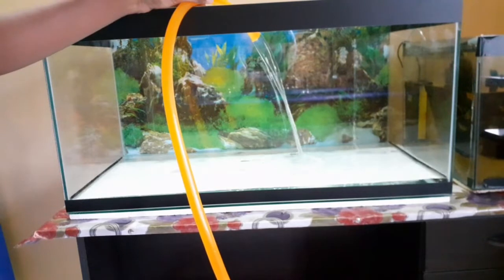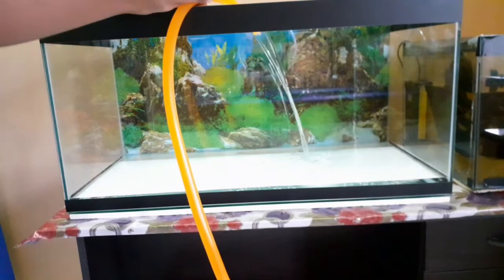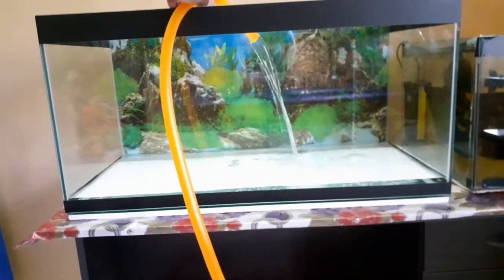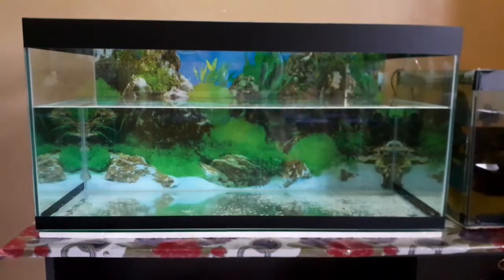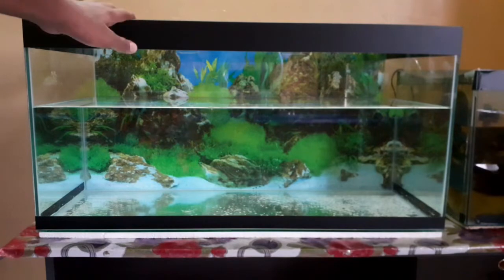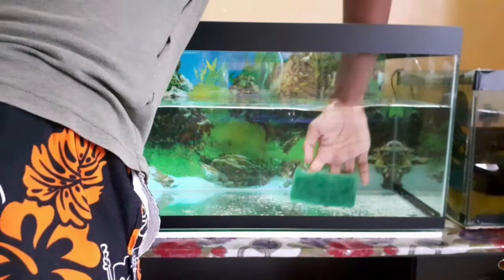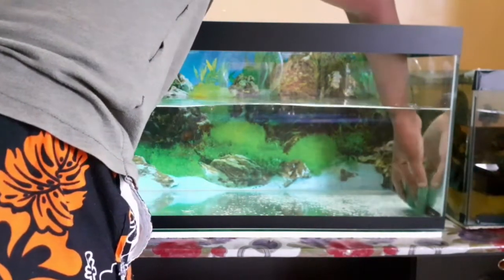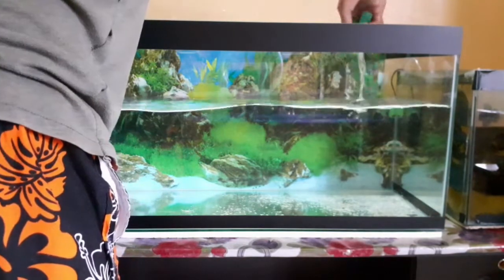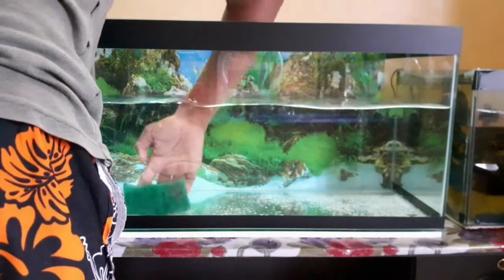Now I am going to fill the water in this area. I am also going to put a sponge in place here. I will fill the water into the glass as well and place the sponge in position.